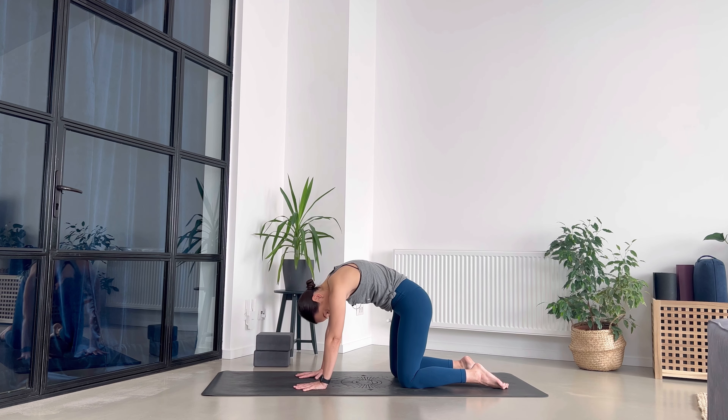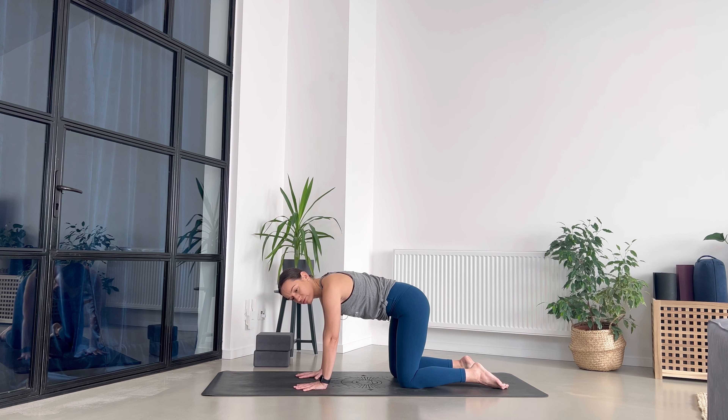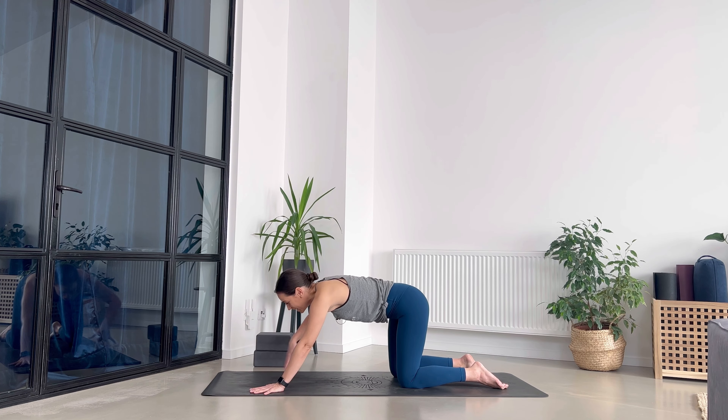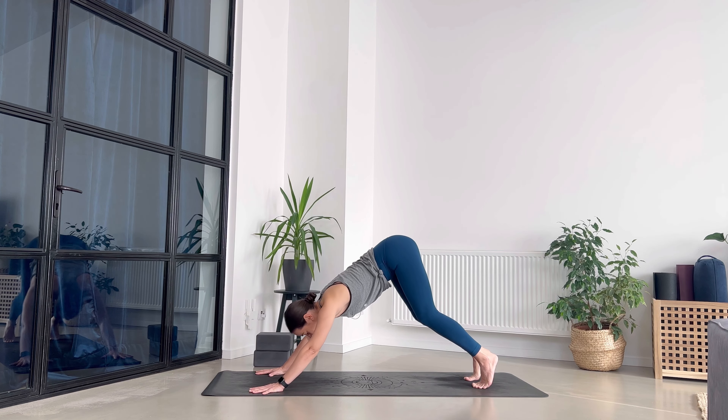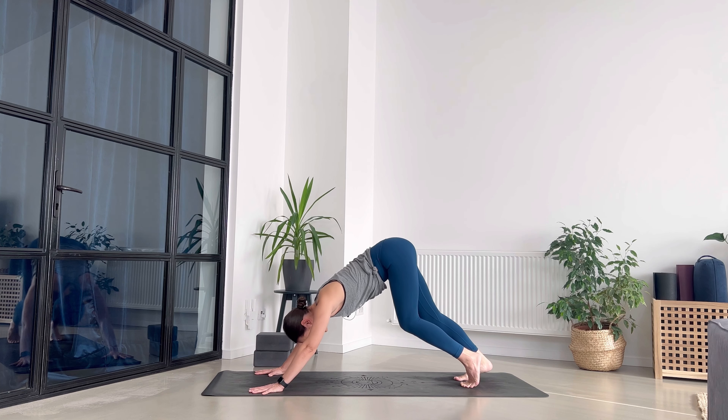I'm so sorry if you hear some strange sounds — that's my dog. Every time I'm here on the mat he becomes busy. Send your palms a little bit further on the mat, tuck your toes, and hips up — downward facing dog. First of all, walk your dog a little bit.